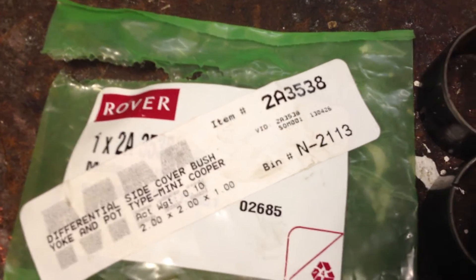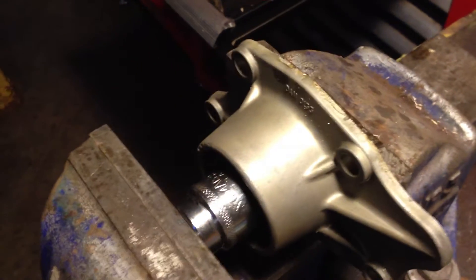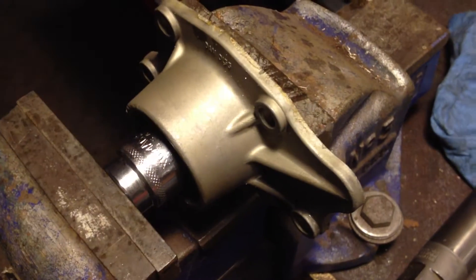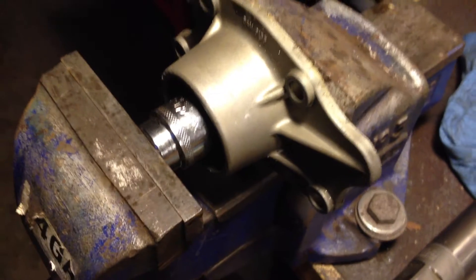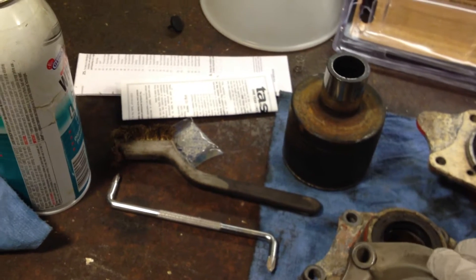These will have to be reamed out if you do it yourself. There are the old ones — I tuck the old ones out. For the new ones, I use a bronze bushing, tighten the vise down, and the bushing has now been put into place. Once the bushing is into place, they have to be reamed out to the right size.